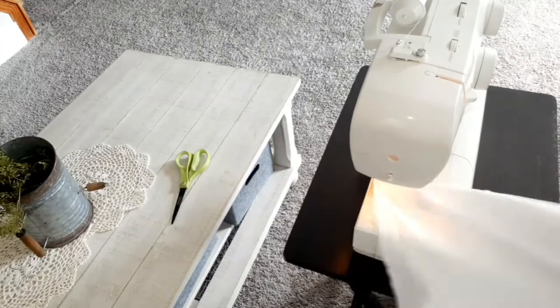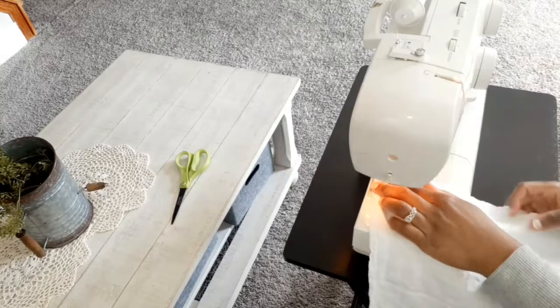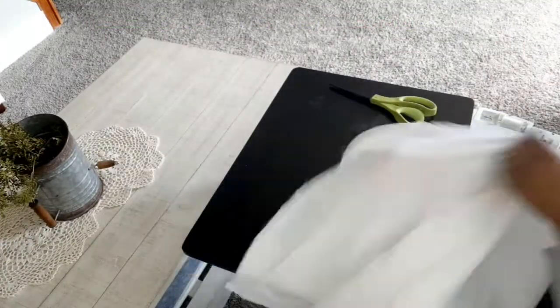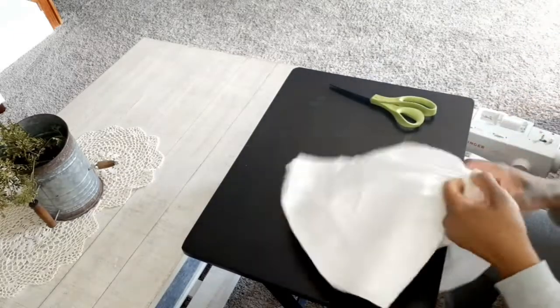When you sew your pillow, you want to leave a small opening — large enough for your hand to fit through — so you can pull your pillow right side out and have all the rough edges on the inside. You also leave the opening so you can add your pillow stuffing to the inside of your pillow.